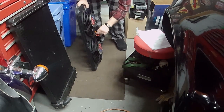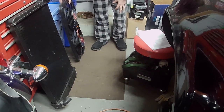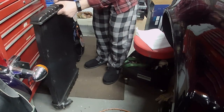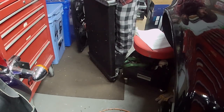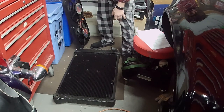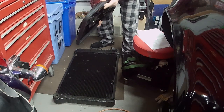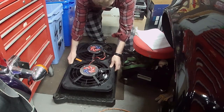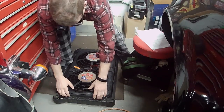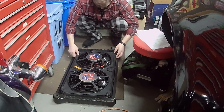I bought this from a Corvette retailer in Ontario called Corvette Depot — I buy a lot of my stuff from there. They had it listed as made for Corvettes, but I kind of don't believe that. There are lots of fans and radiators that are pretty close to these measurements. It has a nice rubber seal and it does fit quite well in here, though it's just a little bit wide.